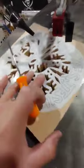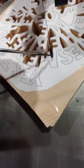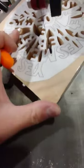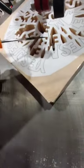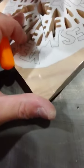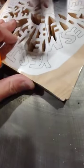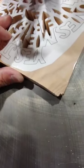So what I do — I'm going to show you on this internal cut that I've partially got cut out — I do a slight U-turn right at the fine points, like in this M. Then after the majority of the internal cut is done, I can come back and get that fine point in the M.